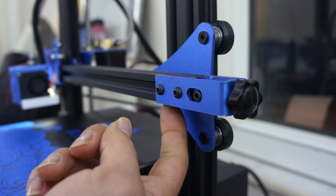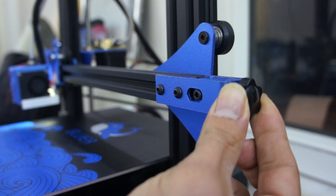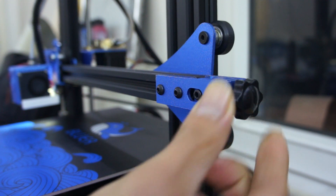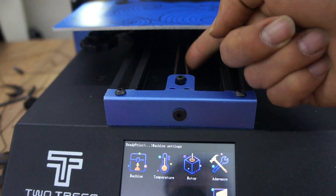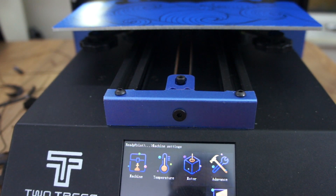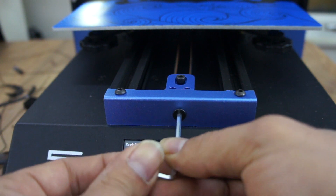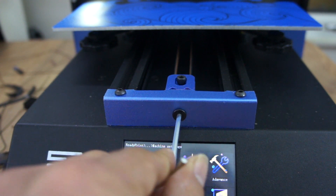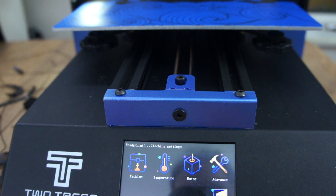Bunları yaptıktan sonra kayış gerginliklerinizi de kontrol edin. Burası X ekseni için kayış gerginliği, burası da Y ekseni için kayış gerginliği. Gerginliklerinizi kontrol edin; çok sıkmayın, çok gevşek bırakmayın. Takıldığınız bir yer olursa yorumlardan ya da Facebook grubundan sorabilirsiniz.